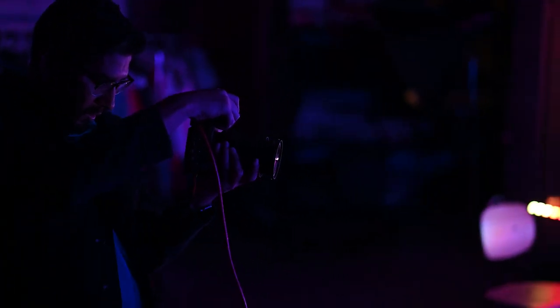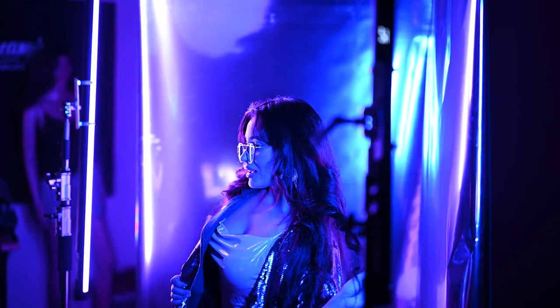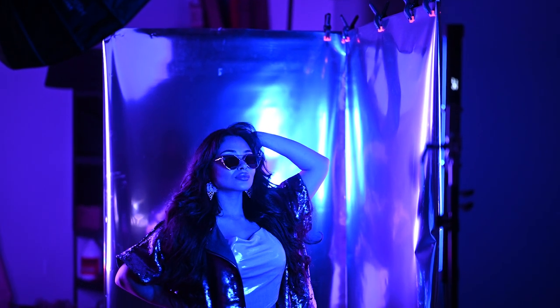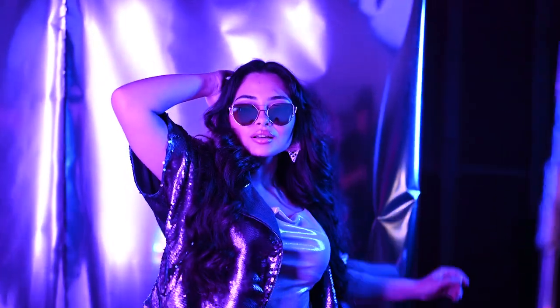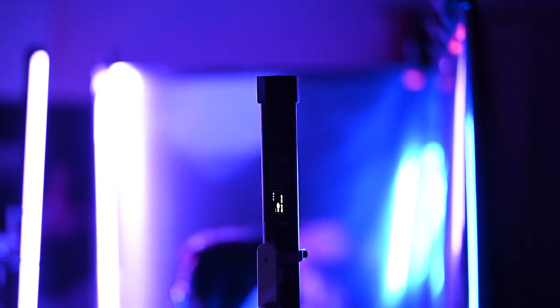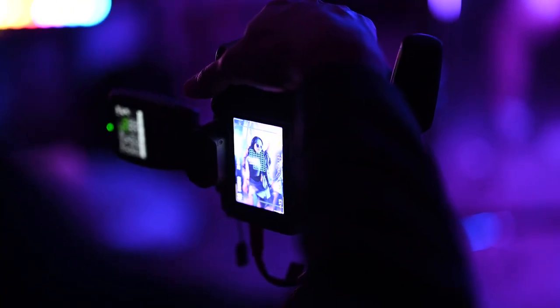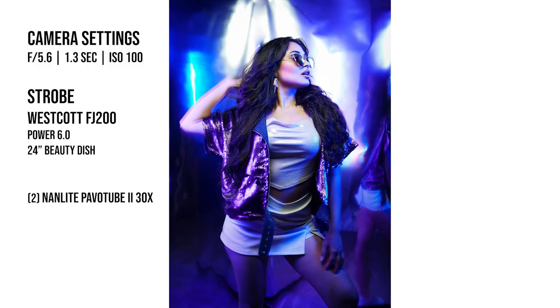As soon as I was done with the first concept I still had a little bit of time to get another concept in. I used a v-flat and some mylar — a reflective material — just clamped it to each of the v-flats. The goal was to keep the camera settings exactly the same but this time have the Nanlite pavo tubes shooting color into this reflective material to hopefully give something a little more futuristic. It's a lot different than my typical work.